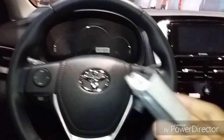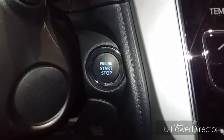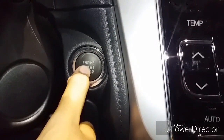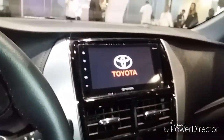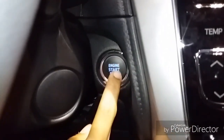Now with your key fob inside the vehicle, you can start the engine just by pressing this button. But at the moment I can't start the engine because we're inside the event. Just press this button for accessories mode, and press it again for the ignition.